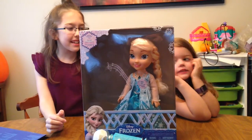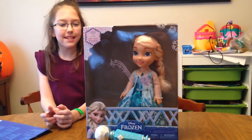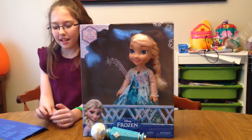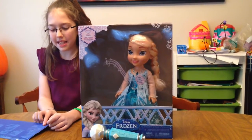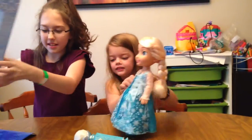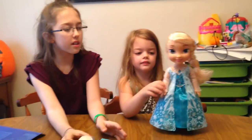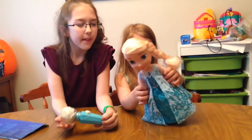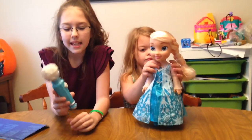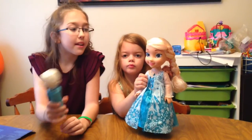Hi, my name is Linda and this is my sister Maggie, and we're here to talk about Disney Frozen Singalong Elsa by Jax Pacific. I think it would also be a very cool Christmas present for a Disney fan, because it sings along with you when you sing into the microphone.